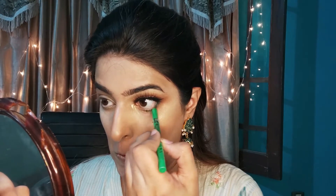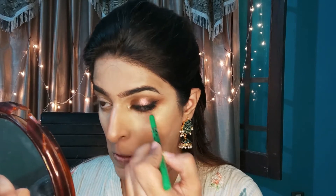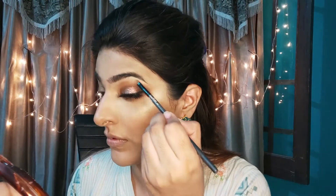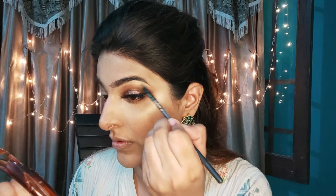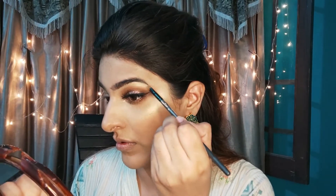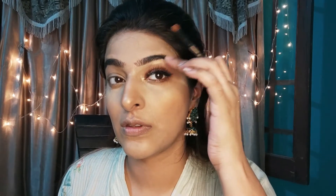Now I have a dark green pencil on the outer corner of the waterline. In the center I put an LA Girl neon green pencil so the eyes look more open. Then I apply Urban Decay Half-Baked eyeshadow under the eyebrow and in the inner corner to lift it for a highlighted look.